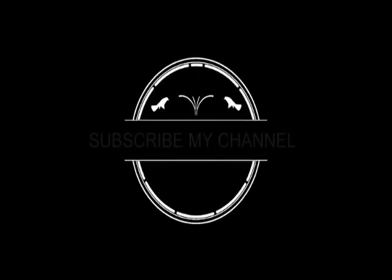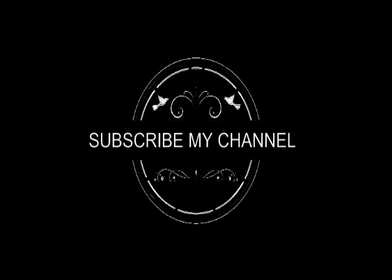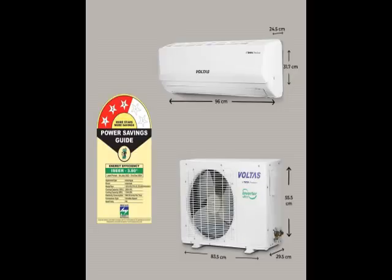Hi friends, this is the latest model — check the model number below in the description. See how the product looks — this is durable, reliable, easy to use, latest design, no maintenance.